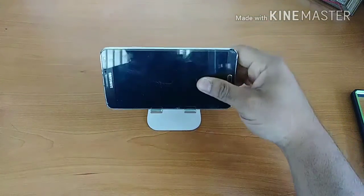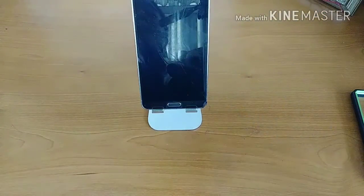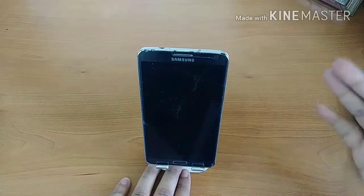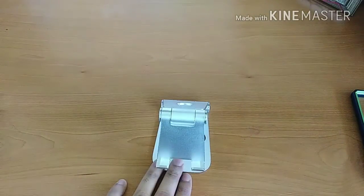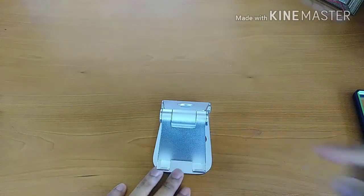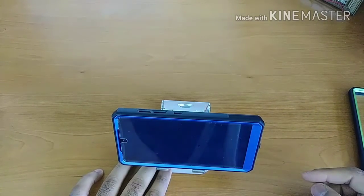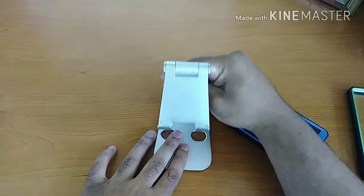As I've said, this stand is pretty much universally compatible with just about any smartphone or tablet. I don't have a tablet on hand today, but it will work with any size smartphone. Here's my Note 3 — if it's a little off balance, just adjust the positioning to compensate for the weight. It works with the Note 3 in landscape mode and portrait mode, and it works with phones in cases as well.